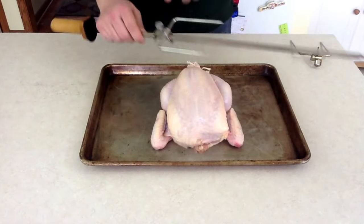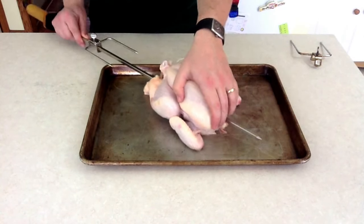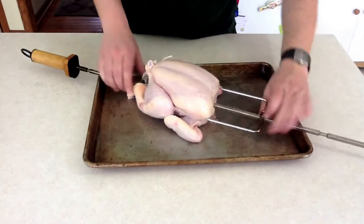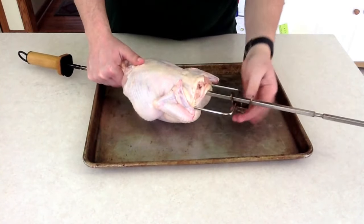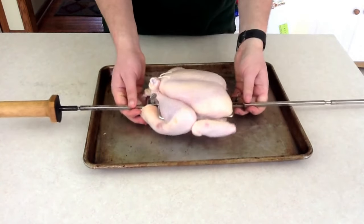Next we get our spit. Make sure you have the first fork attached. Slide the point of the spit through the chicken and get the forks so that they stick right into the thighs. Take your other fork, put it on from the front, turn the bird over, and try to get the fork underneath the knobs of the wing. And there you have it — one chicken trussed and spitted for the rotisserie.